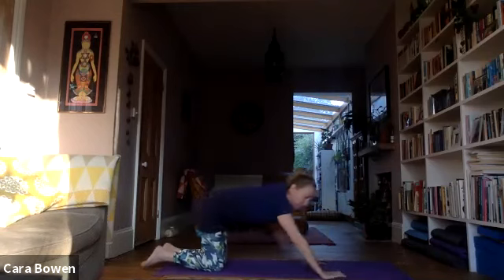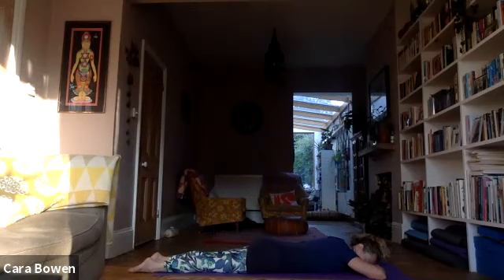Give your pelvis a bit of a wiggle. When we're lying like this, we give the lungs in the back of the body — where there's greater lung capacity — a chance to fully fill as we breathe in. After your little wiggle, have three cycles of breath here on your belly, really gathering your attention into your breathing, feeling the widening of the inhalation and the emptying of the exhalation.